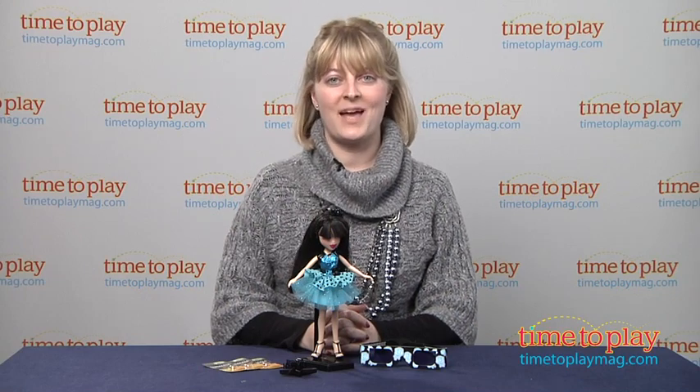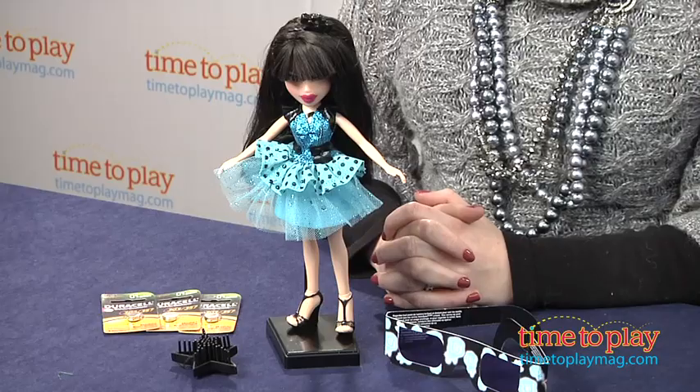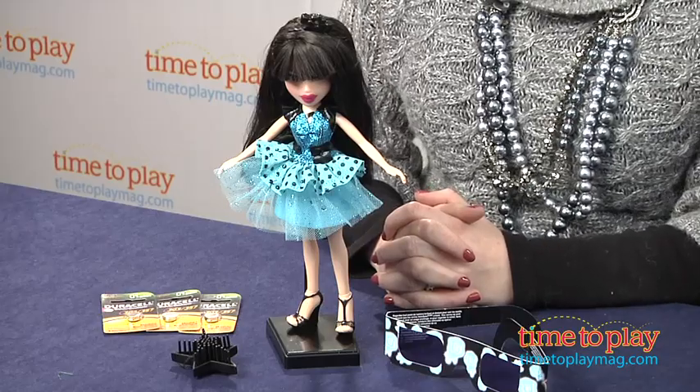Hi, I'm Laurie from time2playmag.com and I'm here with the Bratz Funk & Glow Jade doll from MGA.